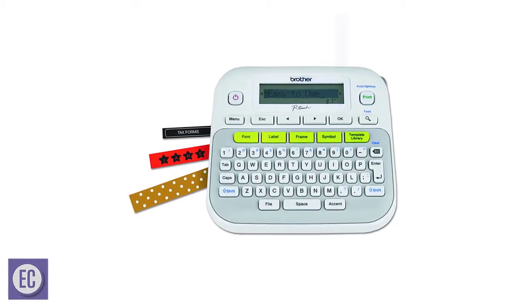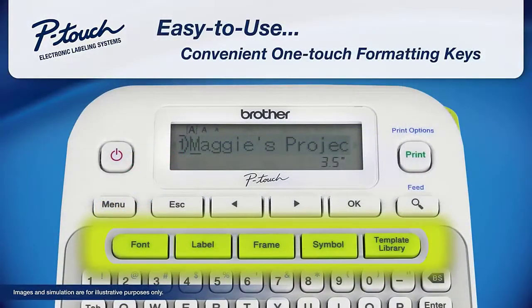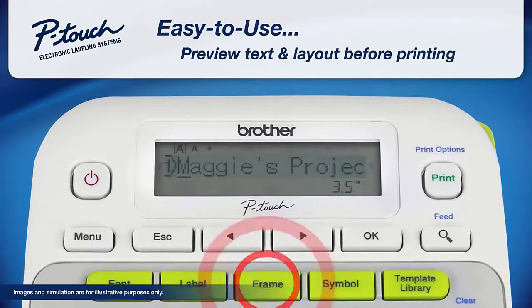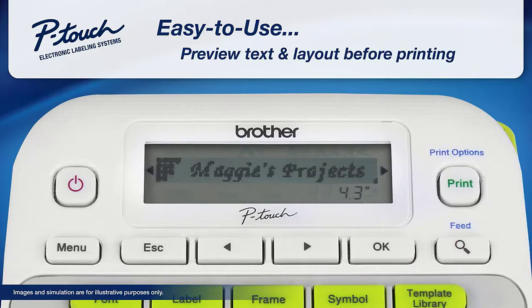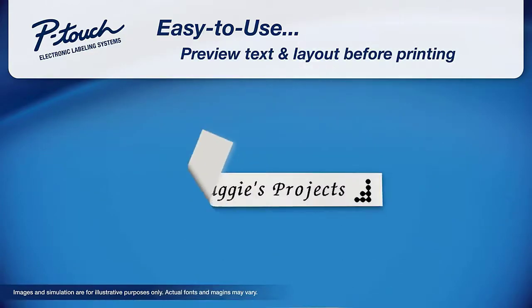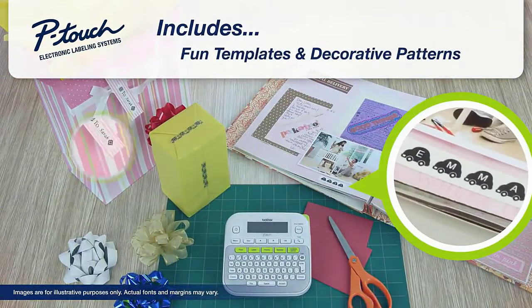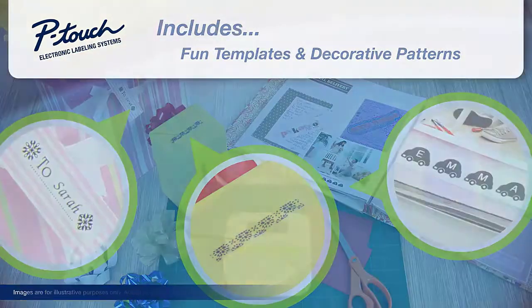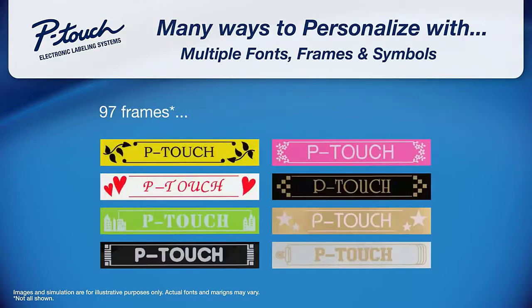Number 1: Brother P-Touch PTD-210 Label Maker. Whether you're managing an office or cranking out crafts, the Brother P-Touch PTD-210 is the ultimate one-stop shop for creating and printing high-quality labels. With a simple keyboard interface, it's easy to scroll through numerous styles and templates. All told, the label maker includes 14 fonts, 97 frames, and over 600 symbols, allowing for virtually endless customization. The device's screen provides a visual preview of your label before you print, saving you the frustration of wasting costly supplies.